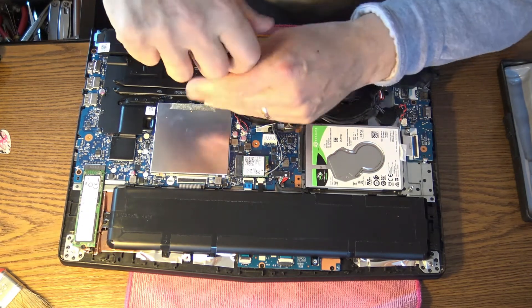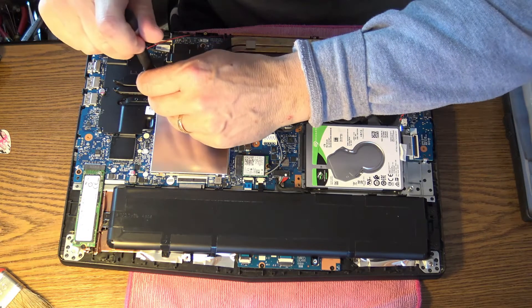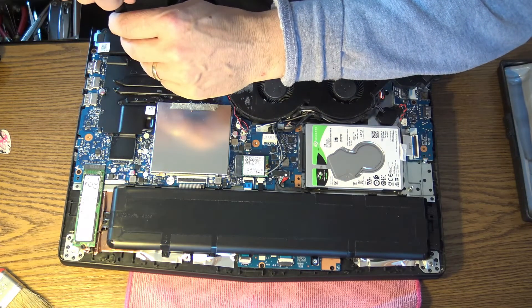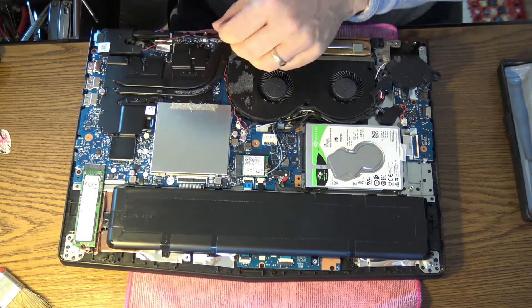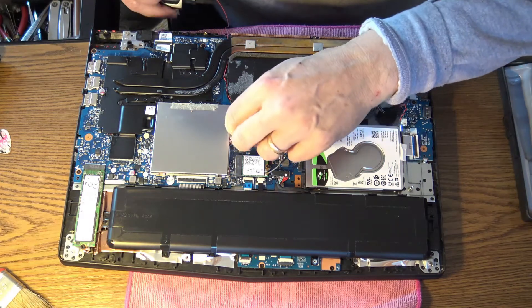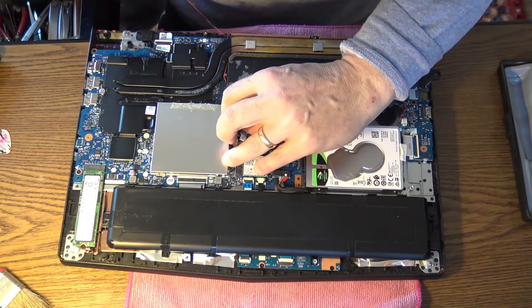Let's start with the fan — there are four screws. It's very nice to have a magnetized screwdriver; you can use a little magnet to help. Take the screws off, very easy. Now I'm dismantling the heat pipe and the loudspeaker. Remember: the loudspeaker wire should be under the heat pipe when you put things back together.